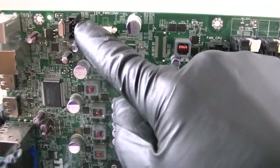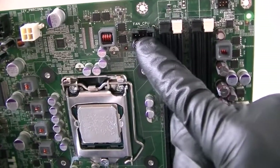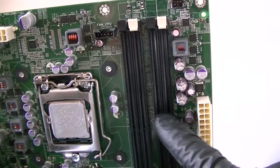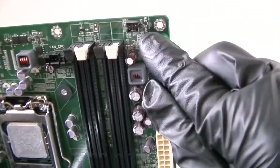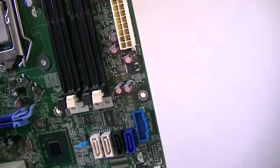Here's a rear system fan connector header right there. Five pin and a fan — CPU fan header connector right there. Four DDR3 memory slots here, and a power switch and power LED right here. 24 pin for the power.